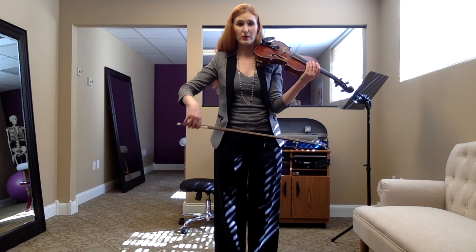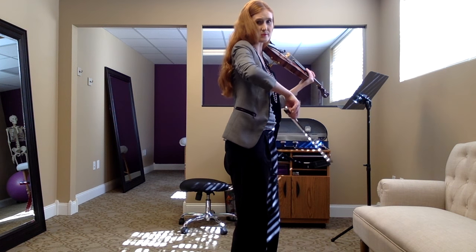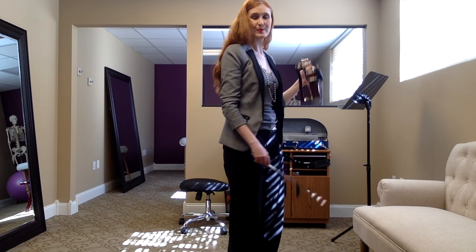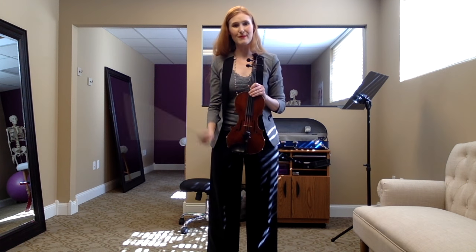Cellos, also be very careful — remember, it comes from your elbow here. That elbow right there when you do this. Thank you. Happy practicing.